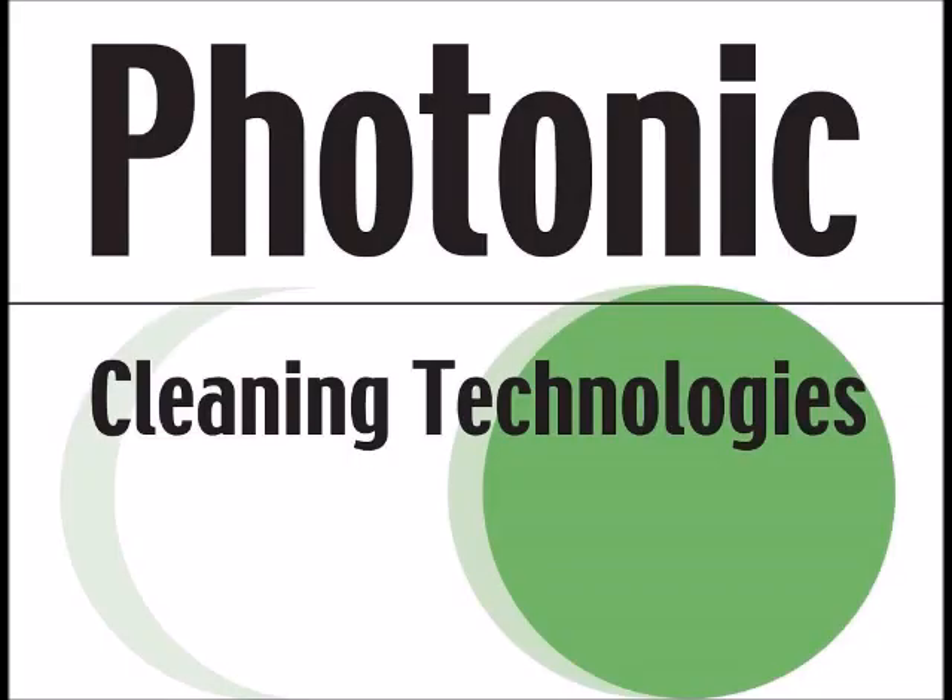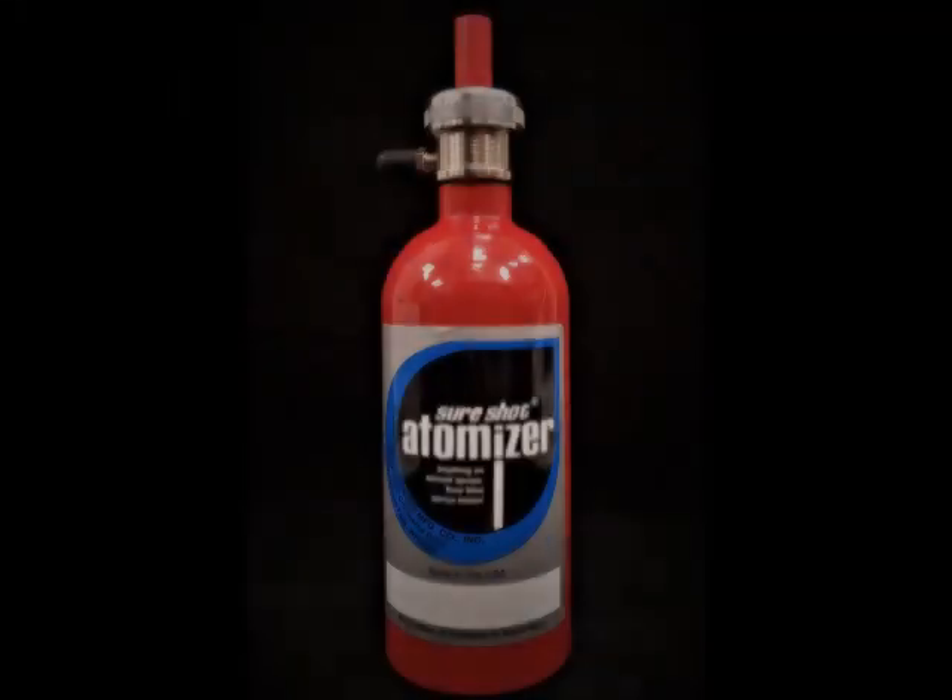Hello! Welcome to another First Contact Polymer informational video. Today we will be talking about our S16AR.